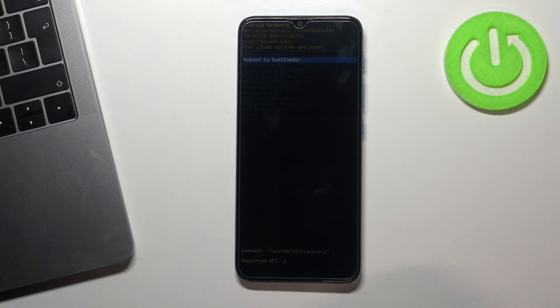You are in the recovery mode on your Motorola E7i Power. Thank you for watching, subscribe our channel and like this video. Goodbye!